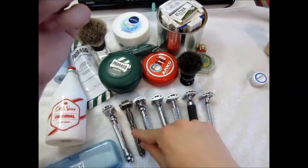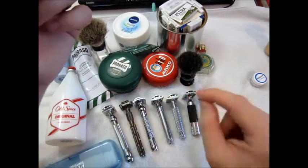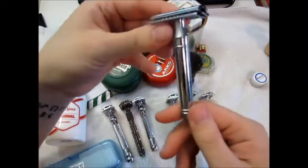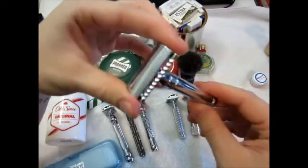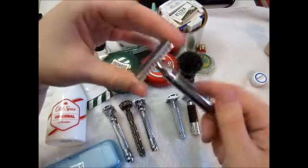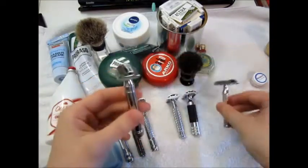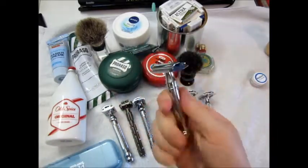This is another Parker — butterfly construction, medium aggressiveness. Let's talk about the Edwin Jagger 89 — I believe it's the BL variant, straight chrome. Very very nice chrome work. This is a medium to mild aggressiveness razor, wonderful construction, nice balance, slightly longer handle. Wonderful razor, just feels so great in hand.